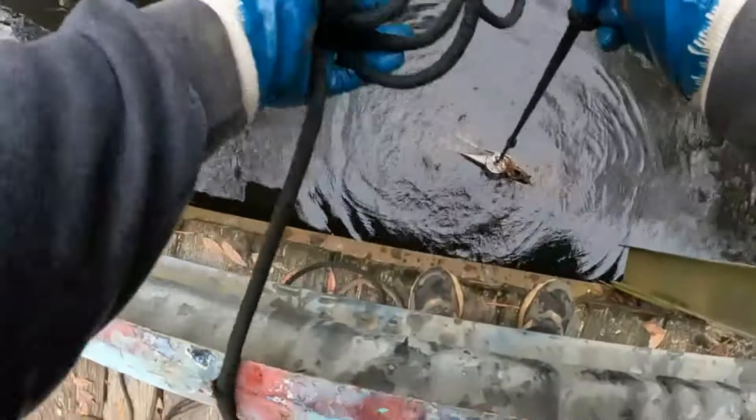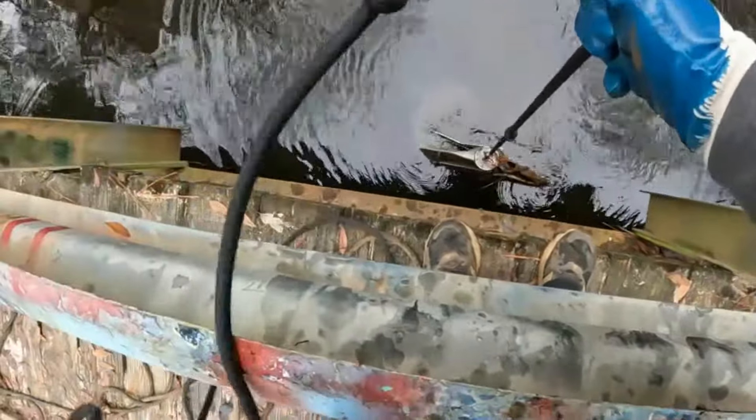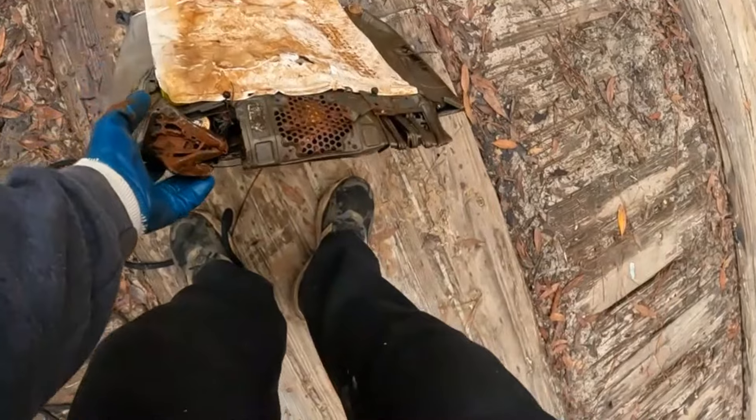What do we have here? Looks like a computer. Stay on — that's what it looks like, I think. I'm going really slow. Is that a computer? It's a very old looking something. Yeah, it's a tower — a tower for a computer.